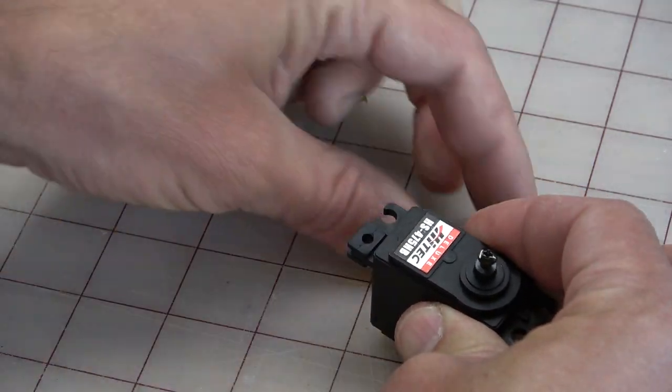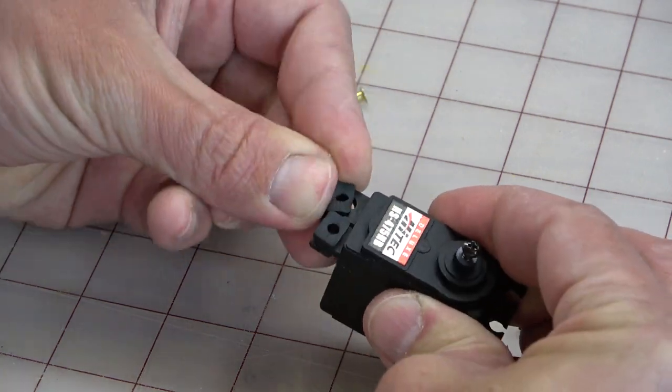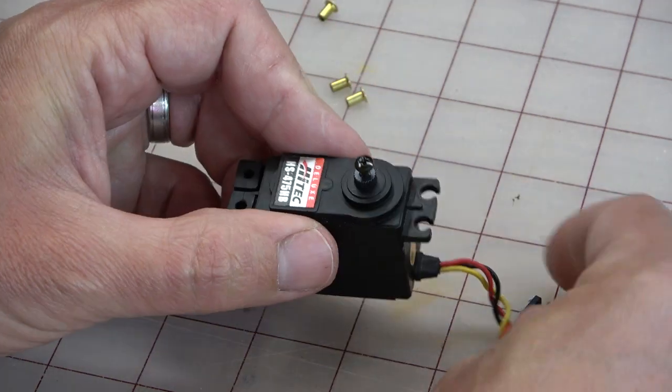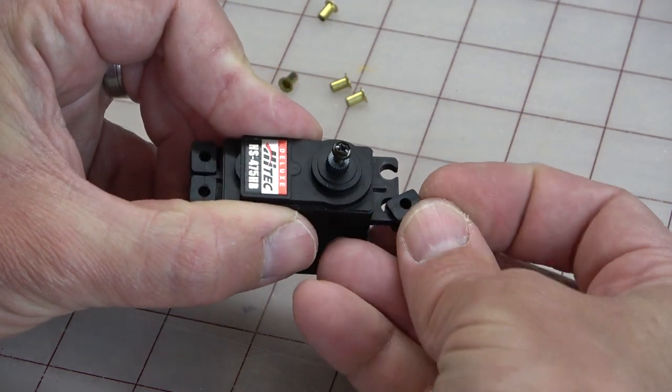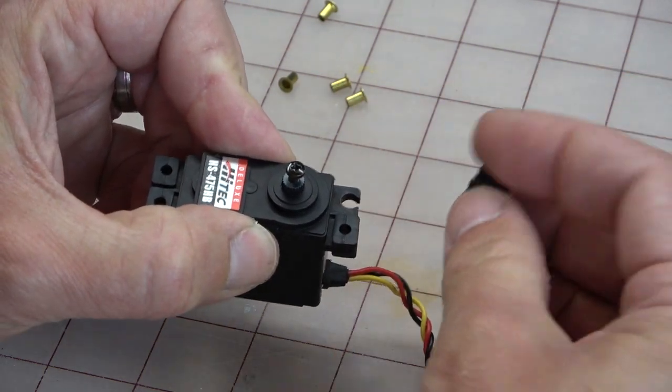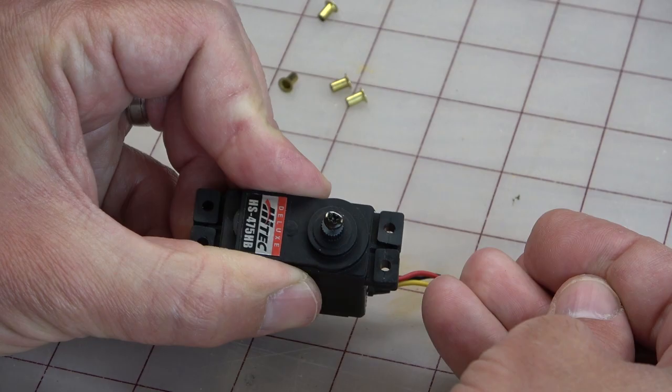These rubber pieces are meant to be pushed into place on the mounting lugs of the servo. Sometimes they're symmetrical and it doesn't matter which orientation you install them on the lugs. Other times, such as with this high-tech servo, the isolators are not symmetrical and they must be placed in a specific way. So make sure you take your time and install these isolators correctly.